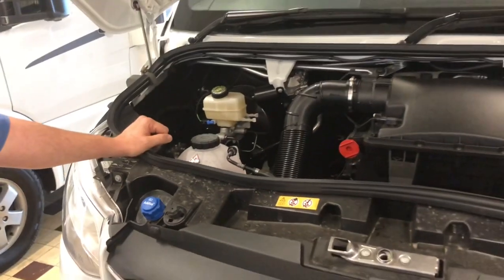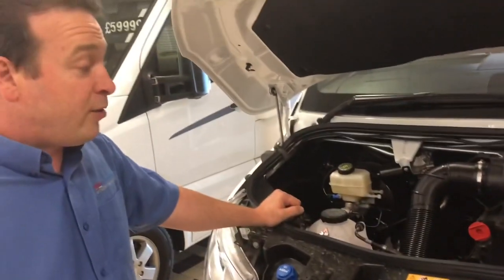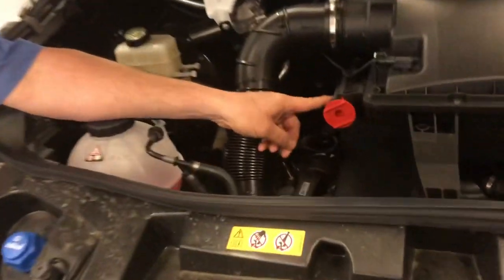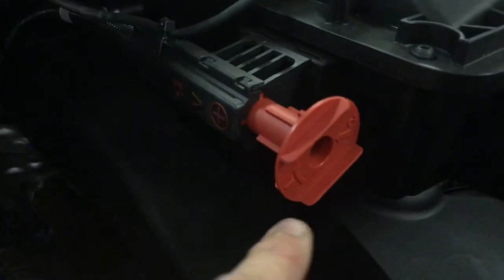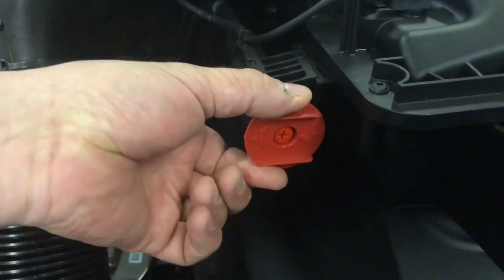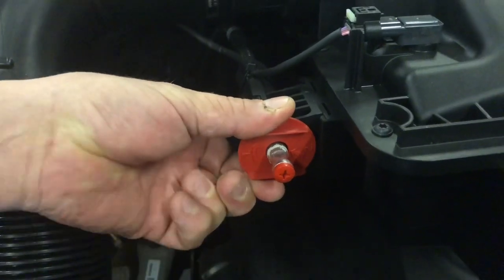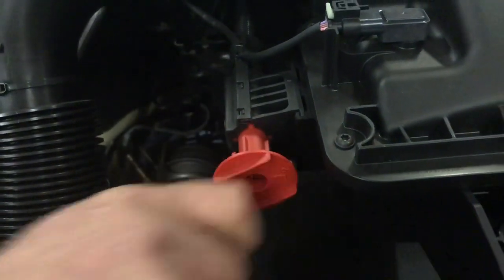The other thing to show you under the bonnet are the jump points, just in case you have to jump start it at any time, or you need to jump start something off it. This says 12 volts positive on the side. Step one is turn and step two is push — that reveals the metal bit for your crocodile clip to go on there, and that's the live one. Then the earth is right over at the other side on that brass stud, just below where the bonnet hinges. So that's just for jump start purposes.